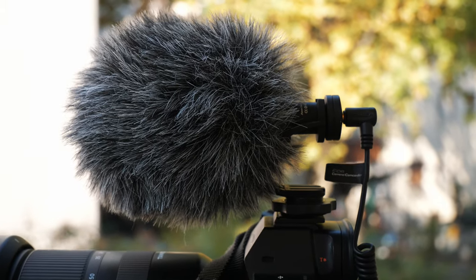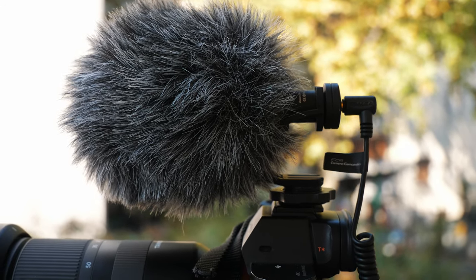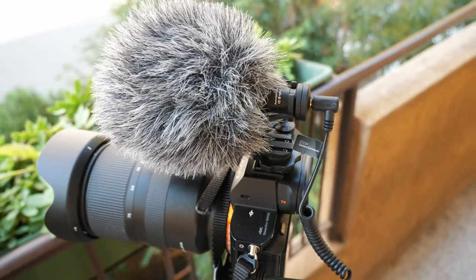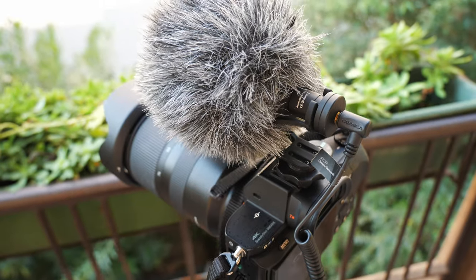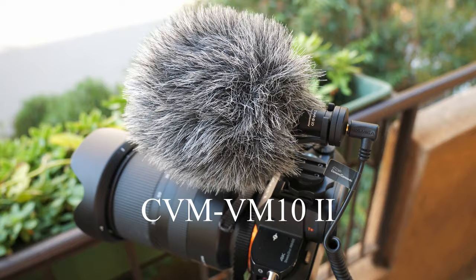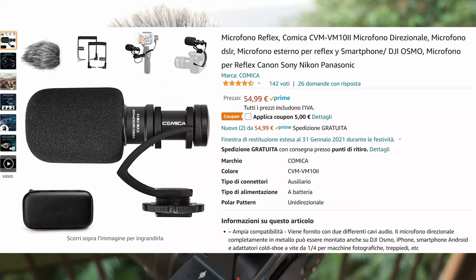Hello everyone, today I'm reviewing this little microphone — very tiny, teeny-tiny. It's called Comica, Comica microphone for DSLR, for mirrorless, for DJI, for whatever. I got this little microphone about a year ago, and it's about time for me to review this thing. The model number is CVM-VM10 Mark II. I don't know what these letters stand for, but I'm gonna put a screenshot so you can see exactly on Amazon where to find it.